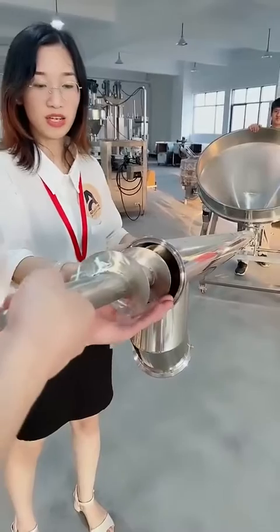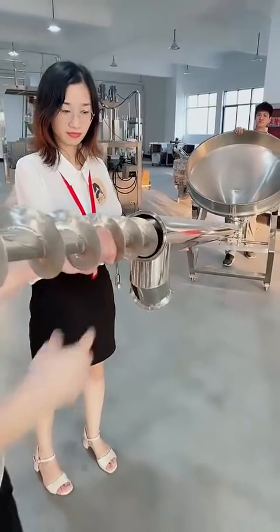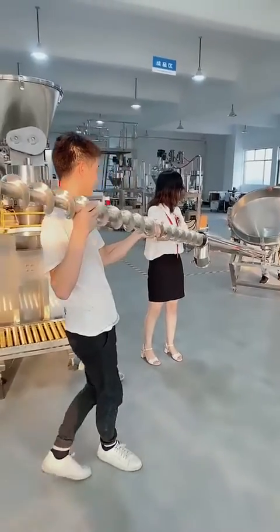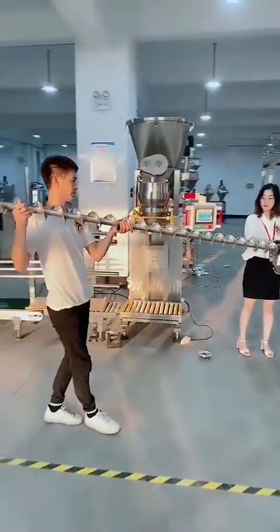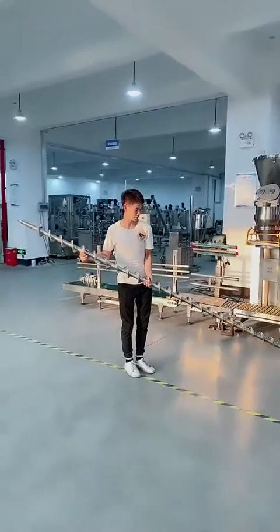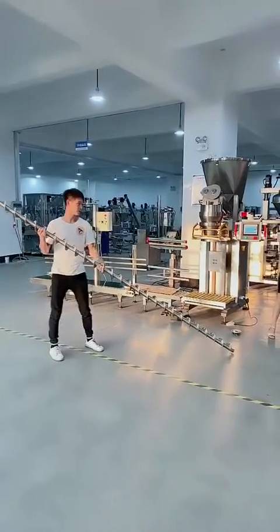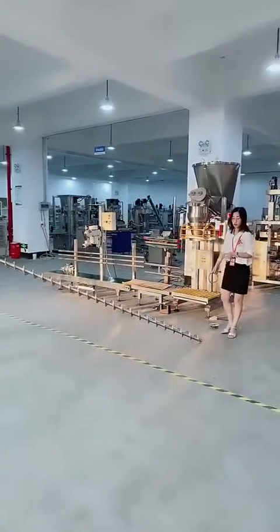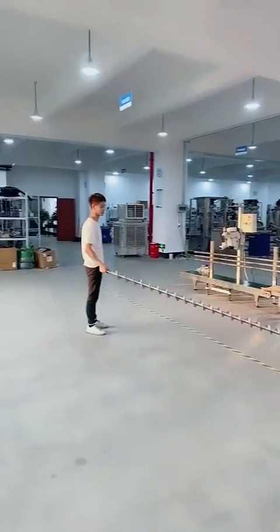Inside, there is the screw — you can just pull it out. Then you can clean it using water, alcohol, or any liquid.